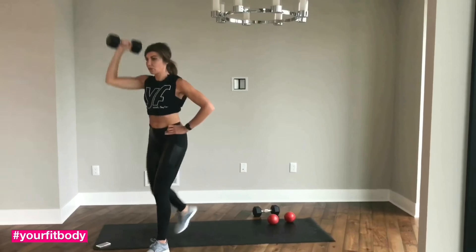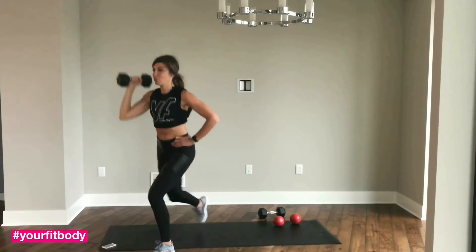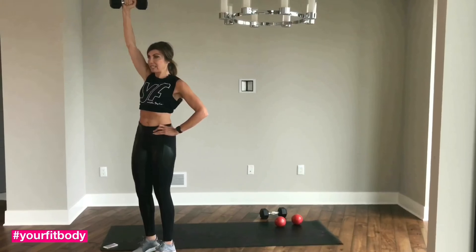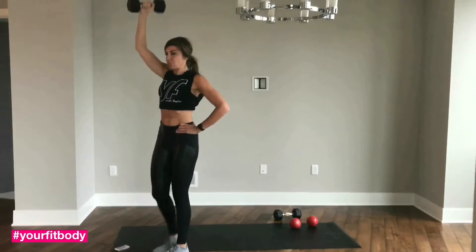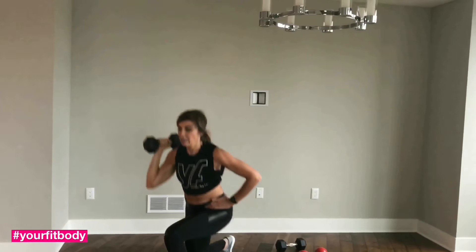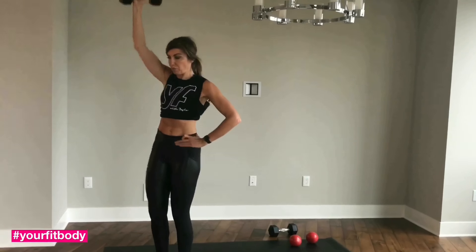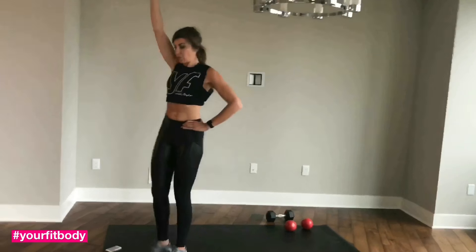Make sure your knee is not going over your toes. You're sitting back, pressing from your heel. Your shoulders, your hips are even, and really concentrate pressing that dumbbell above your head — not forward. Keep your elbow forward-looking, breathe, and really engage your core.